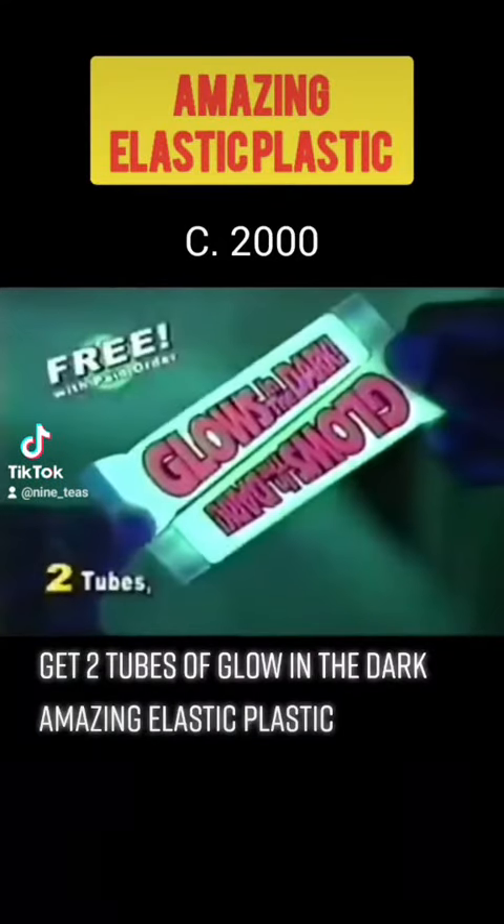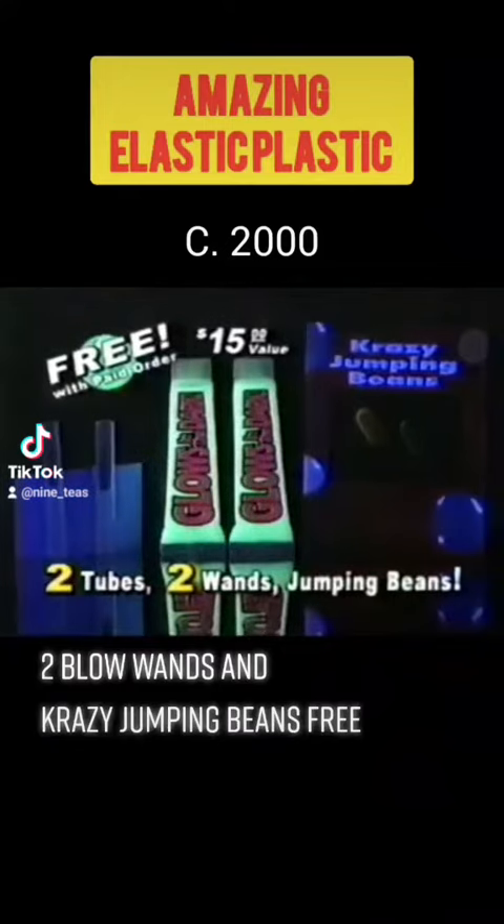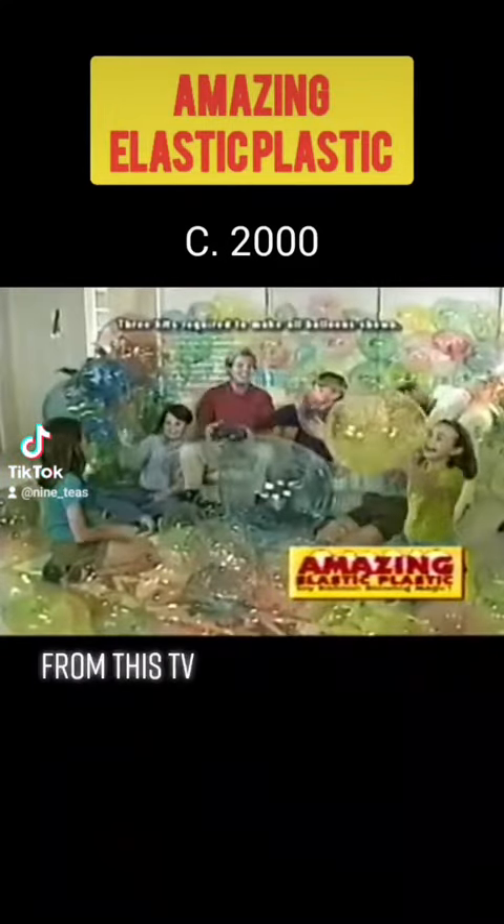Kids and parents get two tubes of glow-in-the-dark Amazing Elastic Plastic, two blow wands, and crazy jumping beans free when you order Rainbow Amazing Elastic Plastic from this TV.